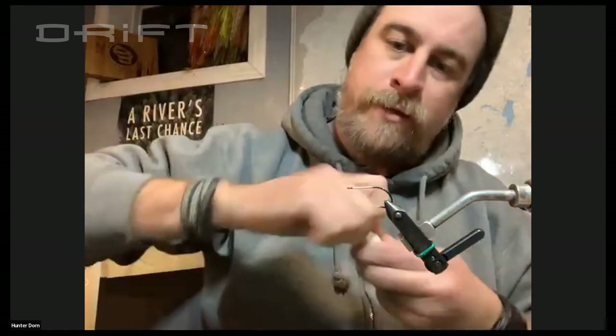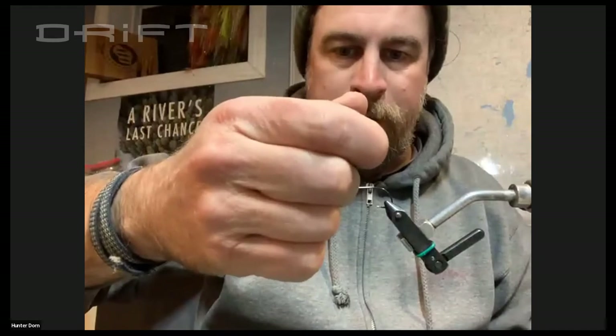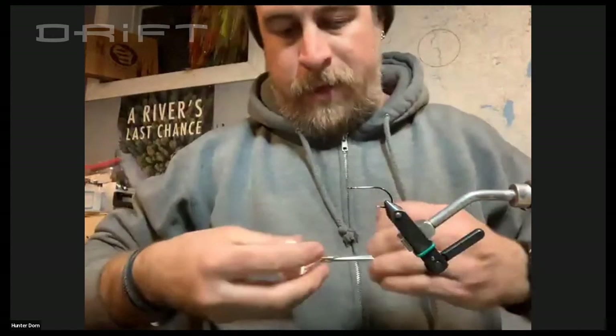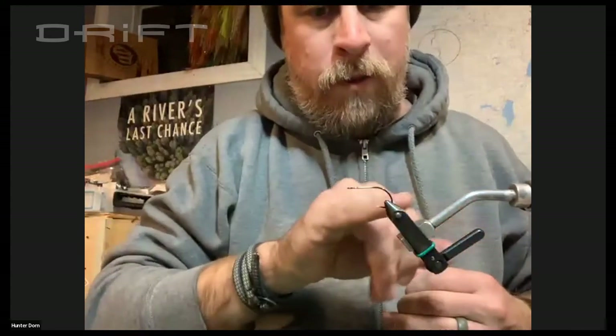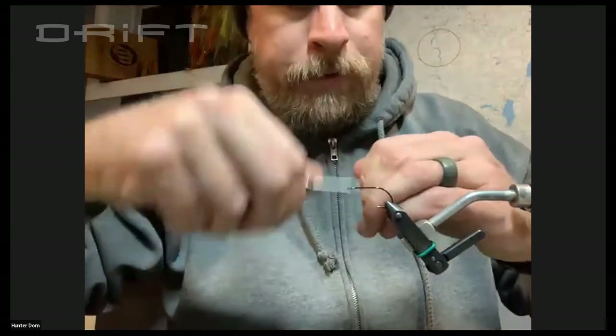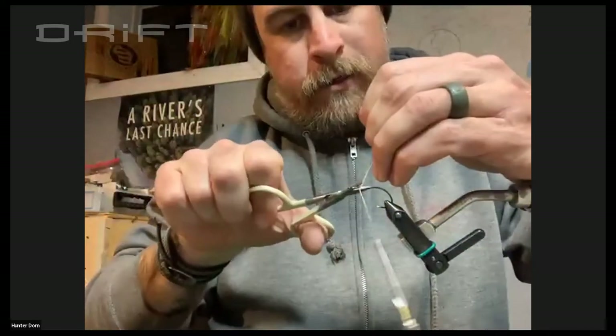The way I usually start these is I will take Zappa Gap and put a little bit right up towards the head there — the head of the tail. And then instead of going all the way back to the bend of the hook, I really only use about this front quarter inch right there.